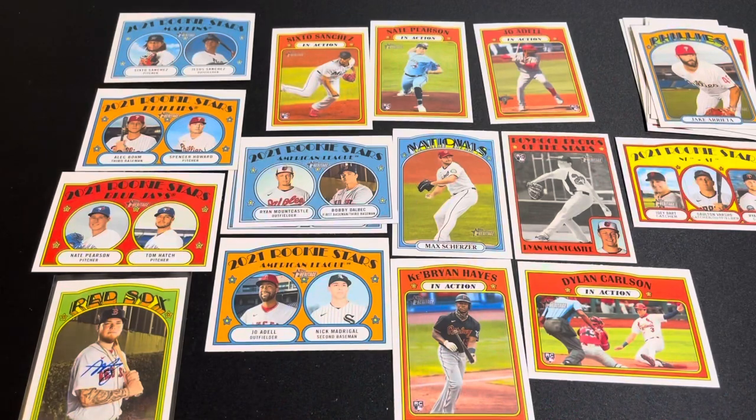That is all we have. I'll be opening 2021 Topps Opening Day next Friday, and then I'll have to look at the release schedule to see what I'm going to open after that. But until then, I'll catch you guys next time.